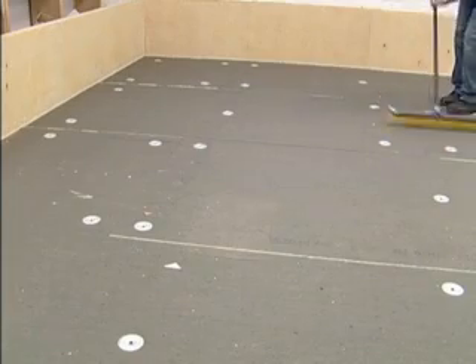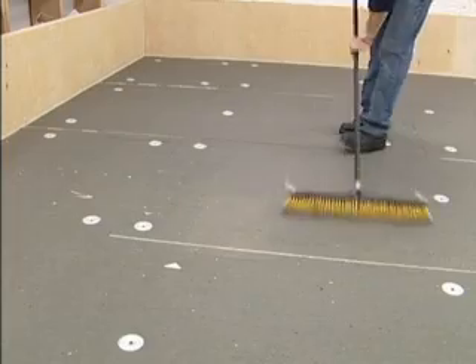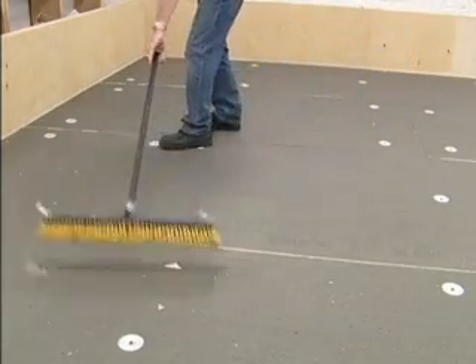Prior to laying out the field sheet, broom the substrate thoroughly to remove any dust or debris. Always make sure your substrate is clean, dry, and properly secured.